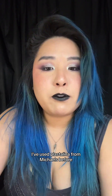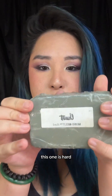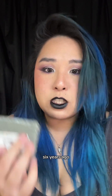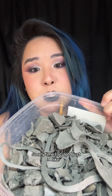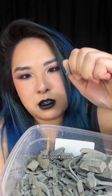The clay I use is Chavant NSP clay. This one is hard but I've used medium. It's a little more expensive. I've used Plastalina from Michaels before — that works well too. As long as it is a non-air-drying clay, it will work. If you're more of a beginner, I'd go with a softer one so it's easier to work with. I have a whole tub of clay that I just reuse over and over — anytime I sculpt I scrape it off and put it back in the bucket if it's clean.